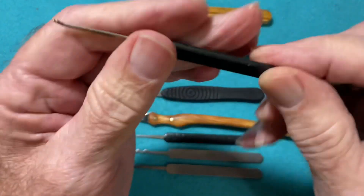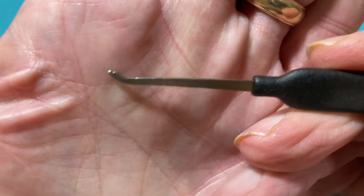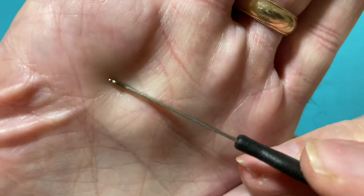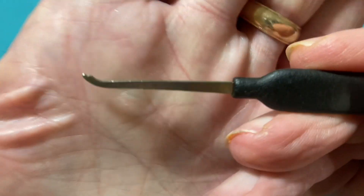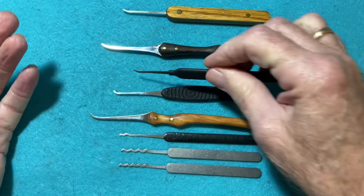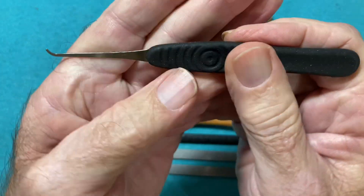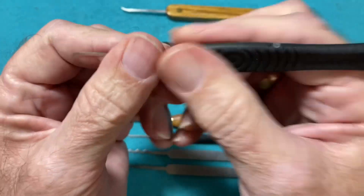This is a Sparrows Monkey Bar — I like that one because of the cut-out at the top, which lets you grab hold of the pins a whole lot easier. And this Jimmy Along pick I like because of the feel and size of the handle — it's very comfortable.